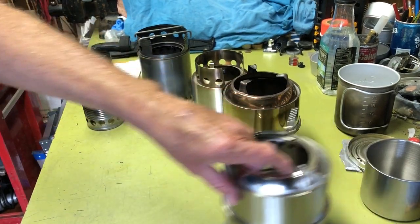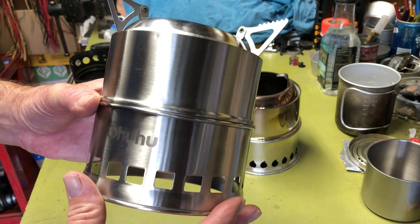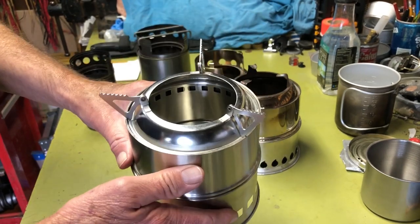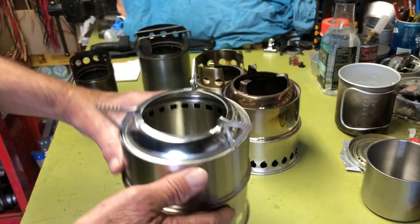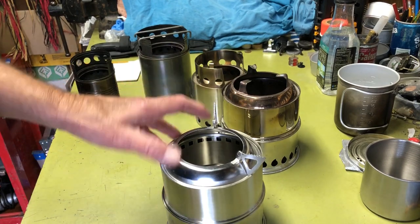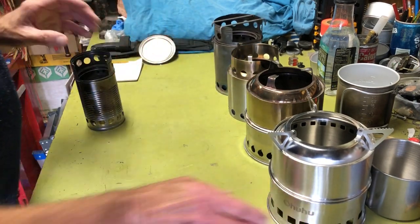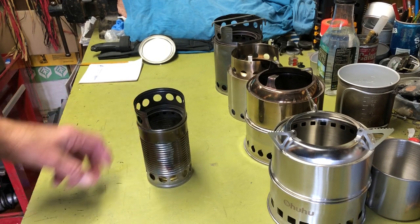Last I have an inexpensive Chinese-made one — I'm going to mispronounce it again. Someone corrected me once before and I've already forgotten, so I apologize to Chinese speakers on the pronunciation. I'll go over each one of these individually, starting with the smallest and cheapest.